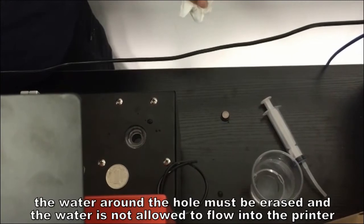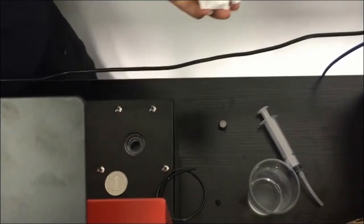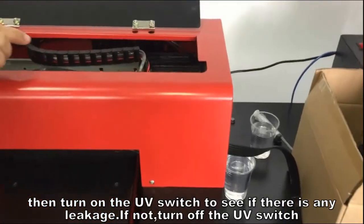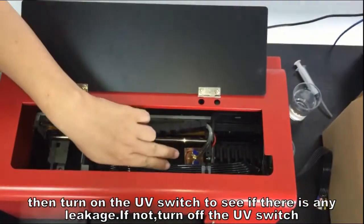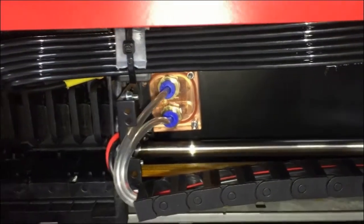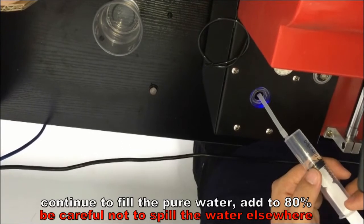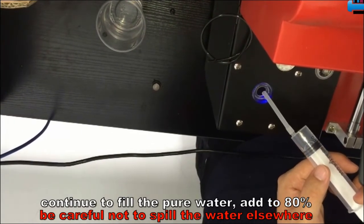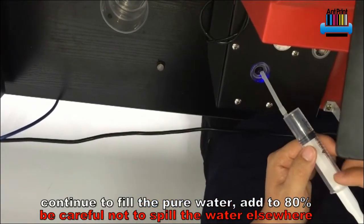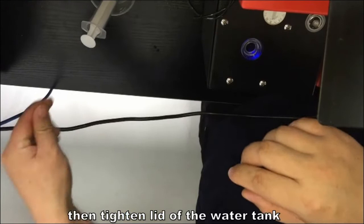The water around the hole must be erased, and water is not allowed to flow into the printer. Then turn on the UV switch to see if there is any leakage. If not, turn off the UV switch. Continue to fill with pure water to 80% — be careful not to spill water elsewhere. Then tighten the lid of the water tank.